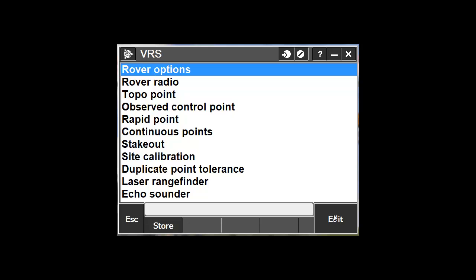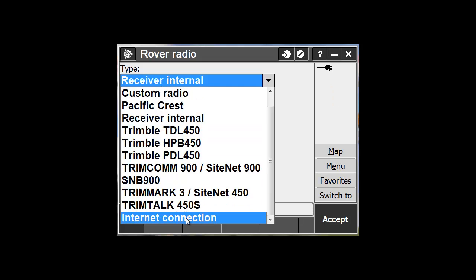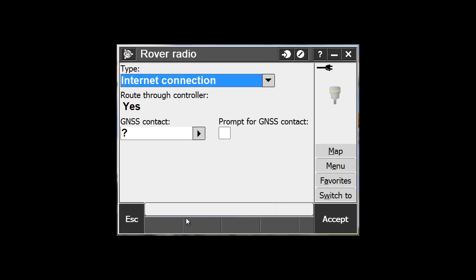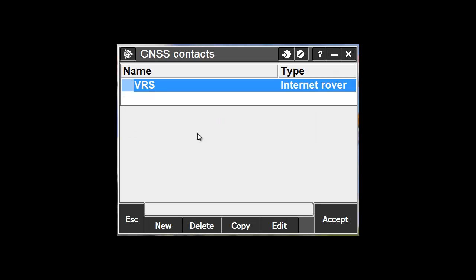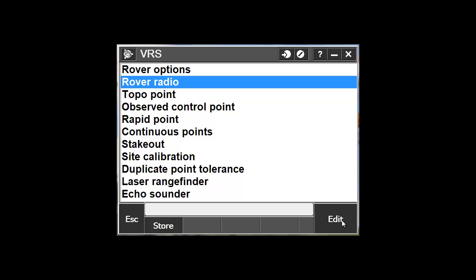Then go to Rover Radio. Notice also that there are no base radio and base options. In Rover Radio, change the type of connection to Internet Connection. Then pick the arrow next to GNSS Contact to select the GNSS Contact you had just created. Pick the Accept button to save the changes, and make sure you pick Store at the bottom of the screen to save the changes as well.